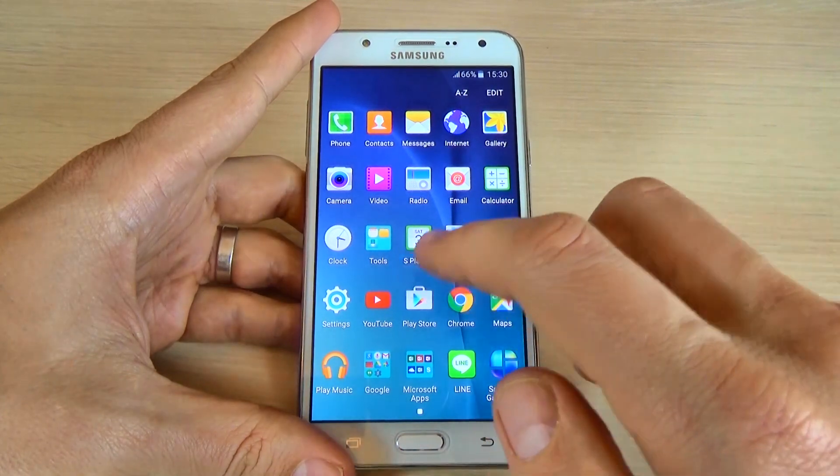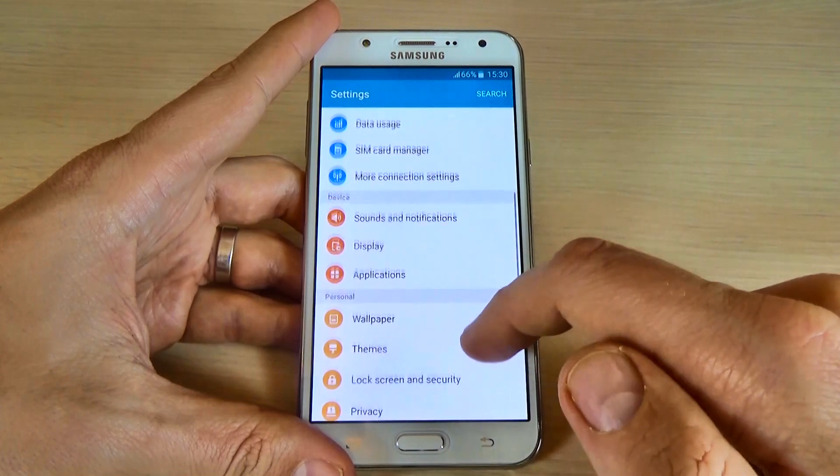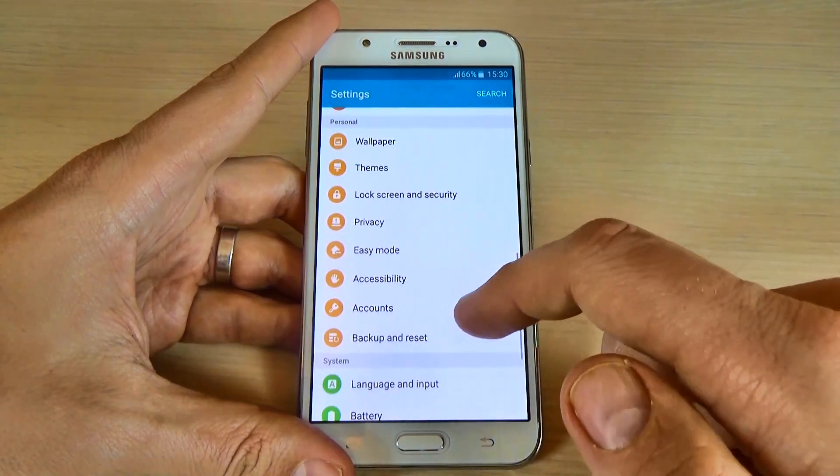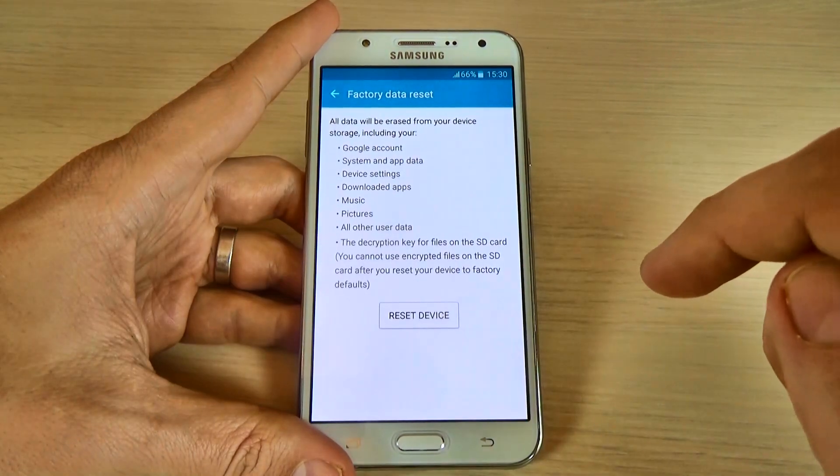To do that, just go to applications, click on settings and scroll down and click on backup and reset, and click on factory data reset.